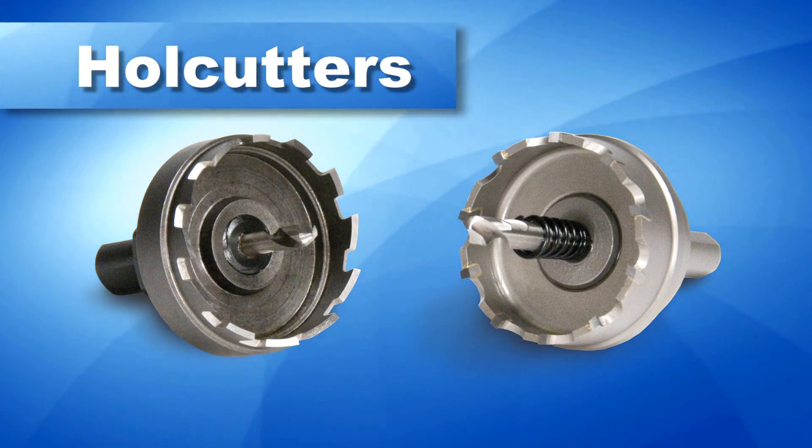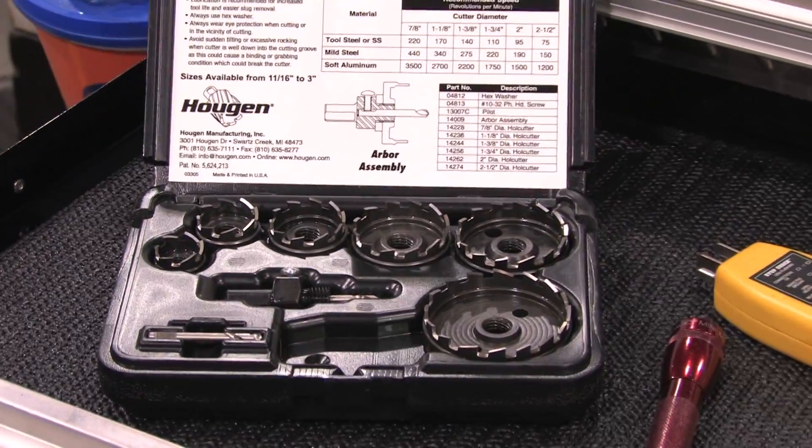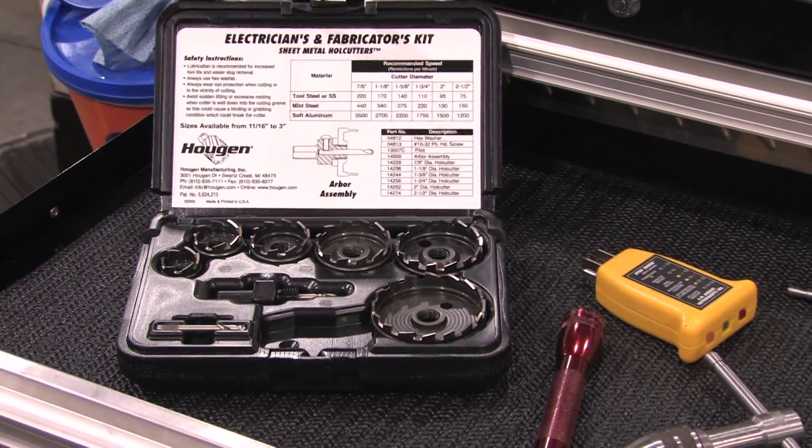Sizes are available from 11/16 inches to 3 inches in diameter. The most popular sizes of high speed steel cutters are available in a kit.